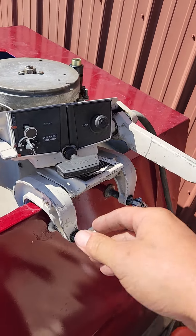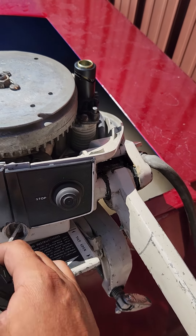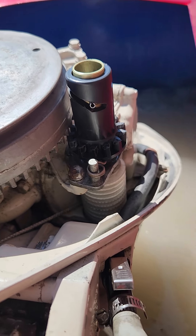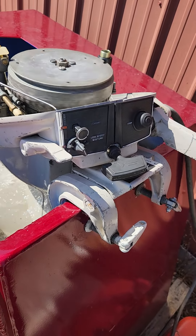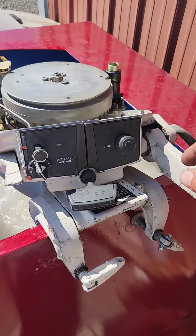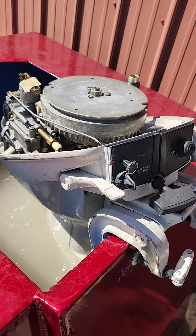I'm just going to remind them to do short, quick pulls on these and just make sure that it's engaged before pull-starting it. Great little engines though.